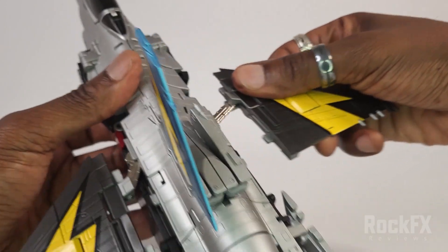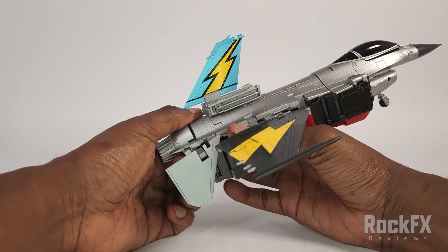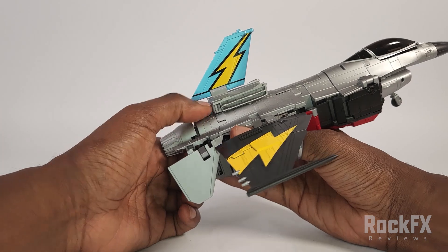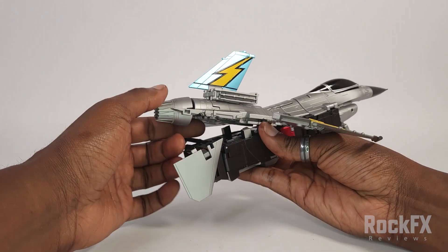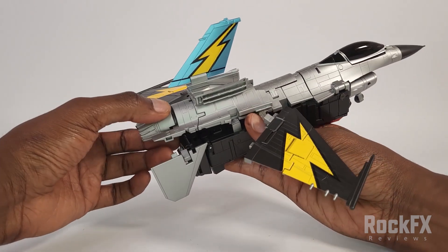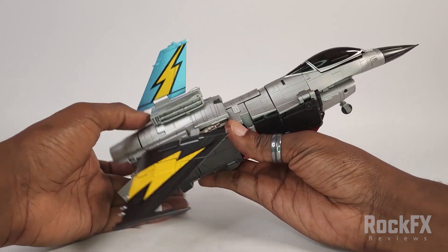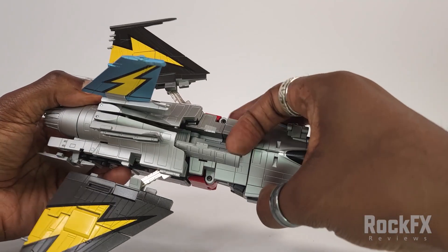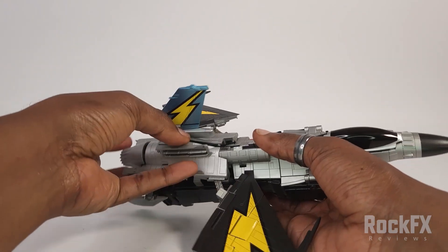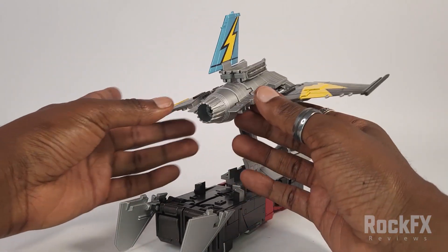Bring the other wing out like so as well. Then we're going to bring this whole thing up. You can see these big posts on either side where it clips in. So you've got that. Then from here this panel just brings down, and bring this whole thing over like so. All right, let's start tidying this up.